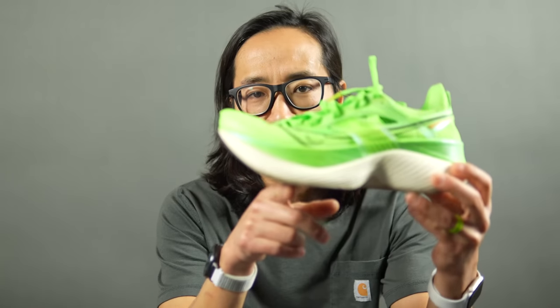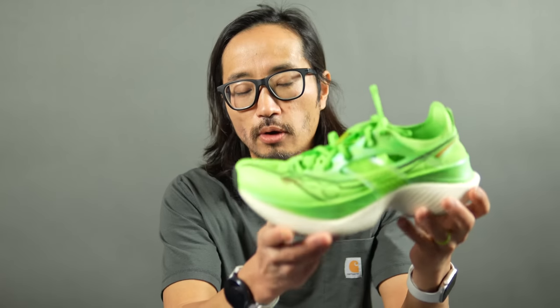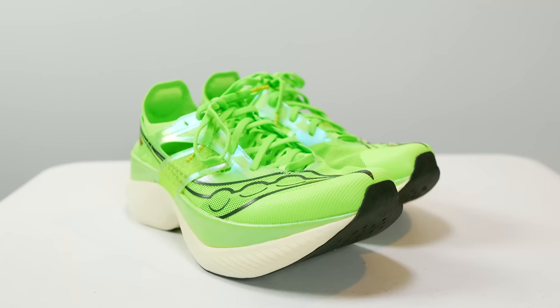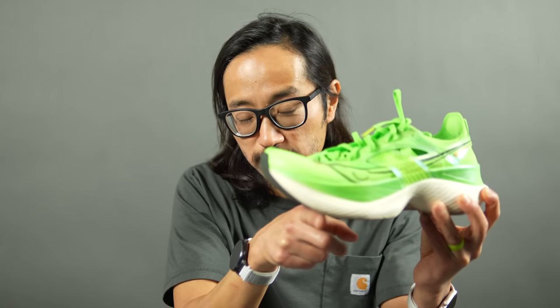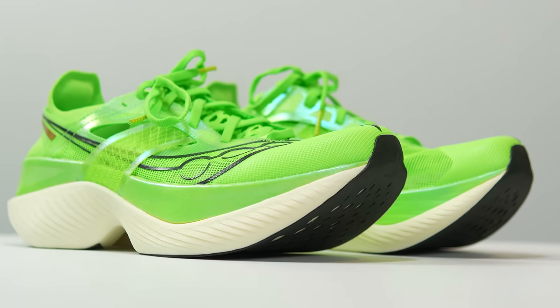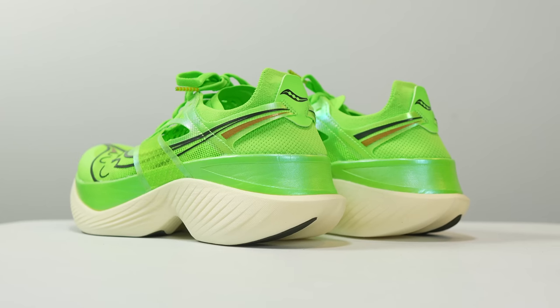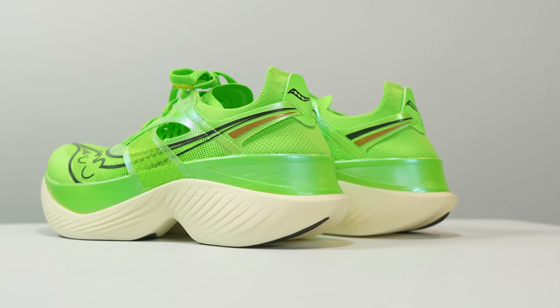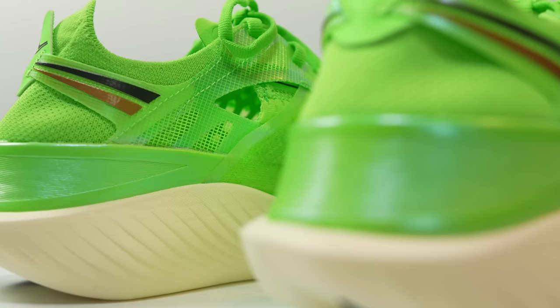Something really notable about this shoe is how aggressive the speed roll is. For those running in the Endorphin series, you're familiar with the speed roll — the way the shoe curls forward. Here there's a very aggressive shaping from the pads of the feet moving upward, probably the most aggressive rocker or speed roll or toe spring I've seen in any shoe. All this comes together in a surprisingly lightweight package at just 7.2 ounces for a US Men's size 9, or 204 grams.